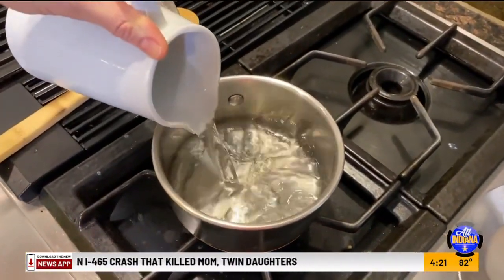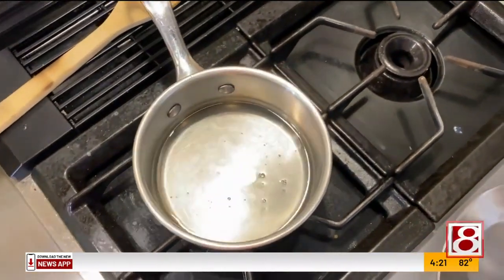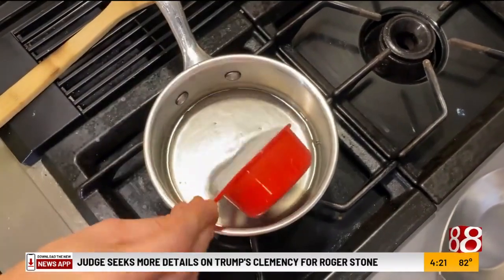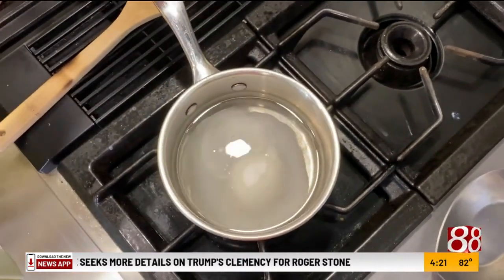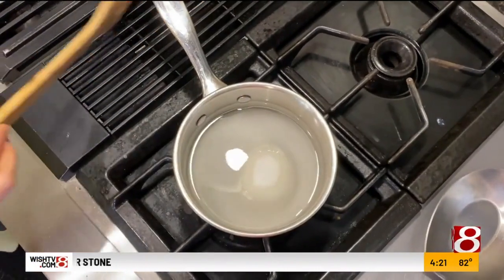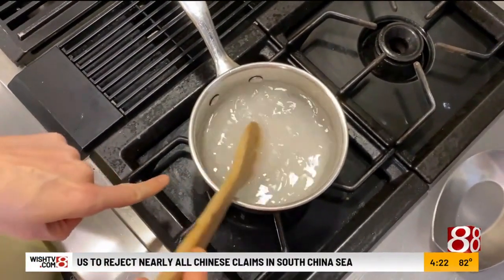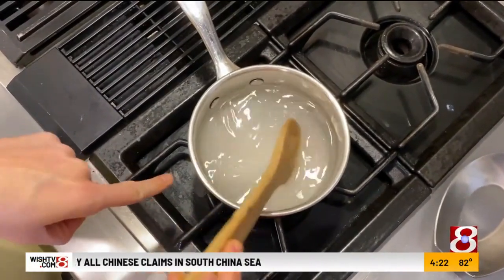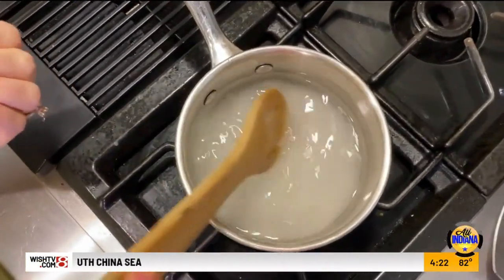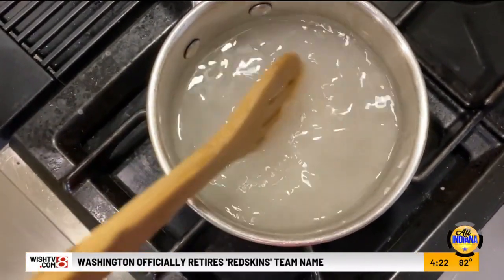We're going to start with a saucepan on medium high. A simple syrup is simply equal parts water — about a cup of water — and then a cup of pure sugar. If you wanted to use a non-nutritive sweetener, a low carb sweetener like allulose or monk fruit sugar, you could use that. Heat this up until the sugar completely dissolves so you don't have any grittiness or graininess — it's going to make a syrup, just until it boils.